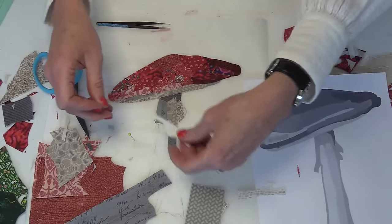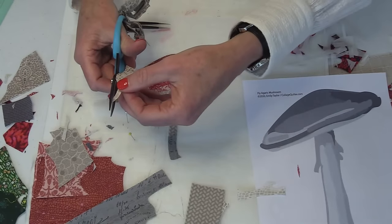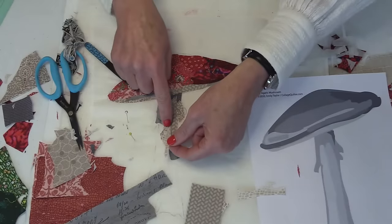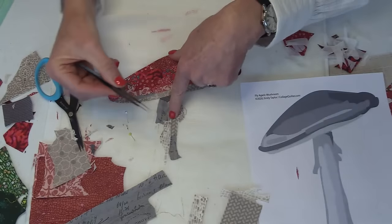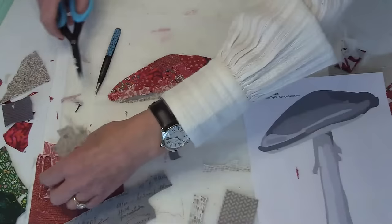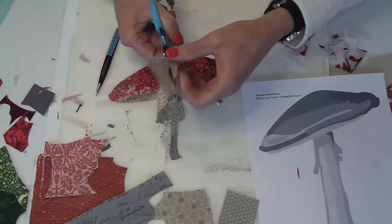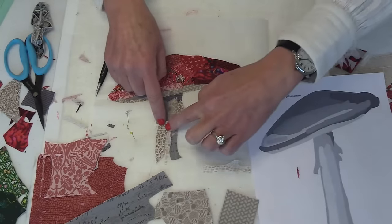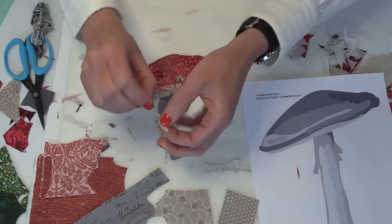Someone asked about shading — do you put darker fabric behind or on top? Generally I keep lighter fabrics on top when building up a highlight. The darker fabric might show through and that doesn't bother me, but if it bothers you, you can change the order. I don't worry about layering order very much, except in a case where I want to see more of that white — then I'll tuck the darker piece underneath the lighter one.